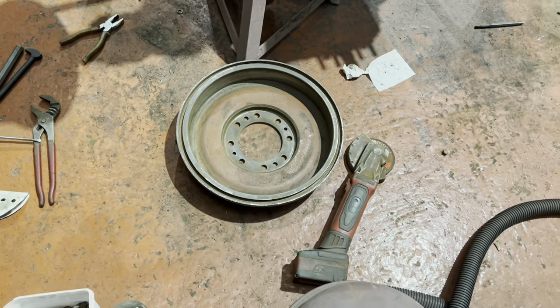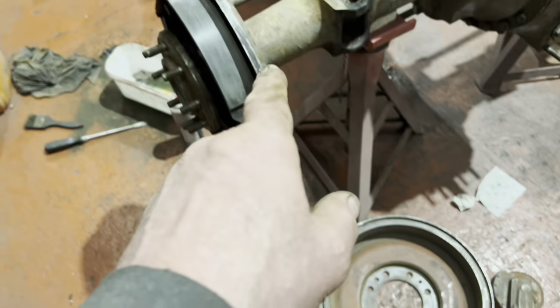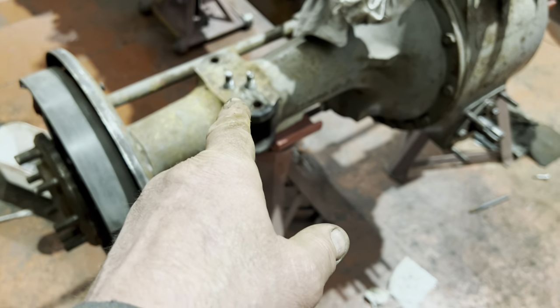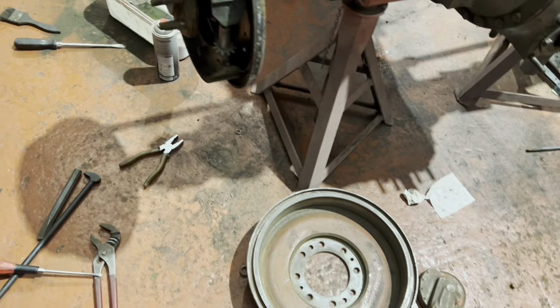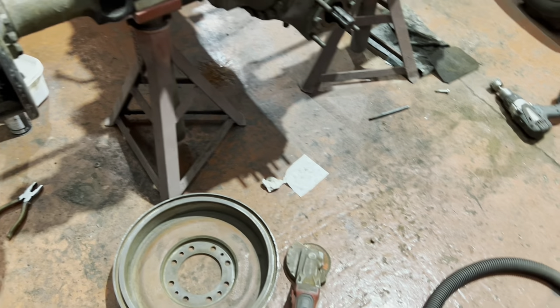Now we're giving the brake drum a bit of a clean up - wipe round, cleaned up the edges around that. We've already done that side, and back together. Cleaned up the retaining screws that hold that in place. So we'll whip that one on and have a tidy up round here - find the floor again.